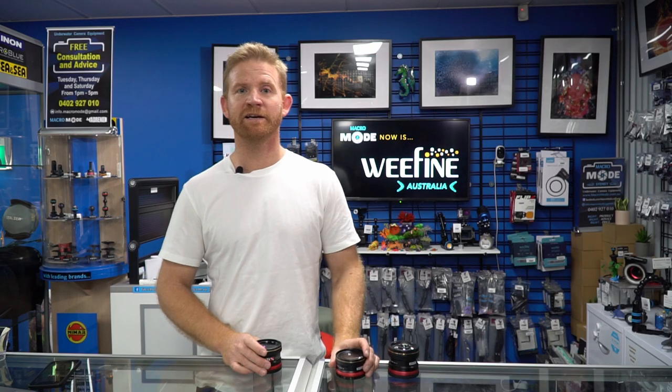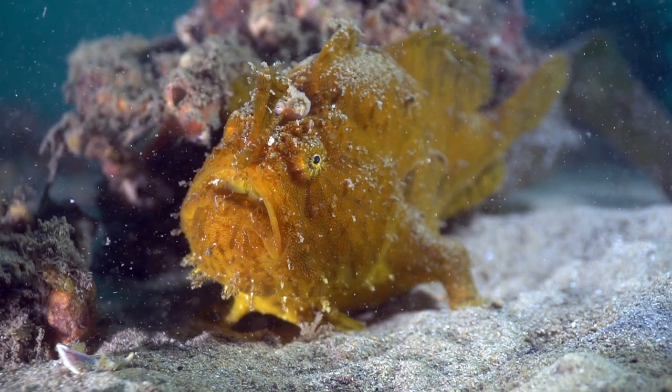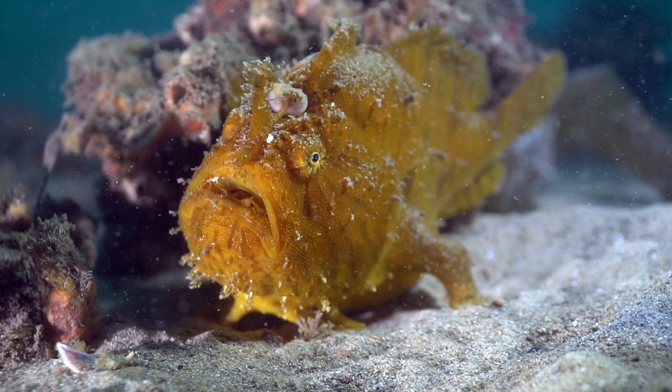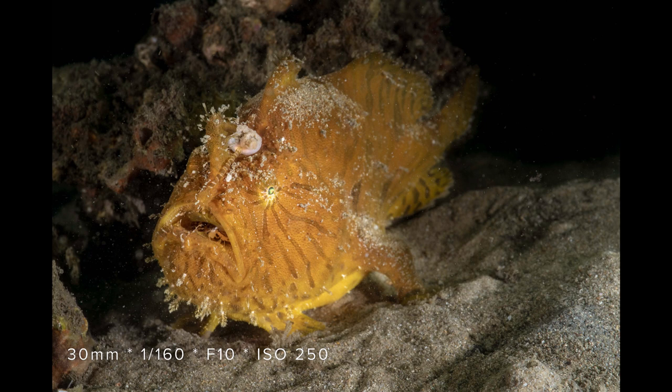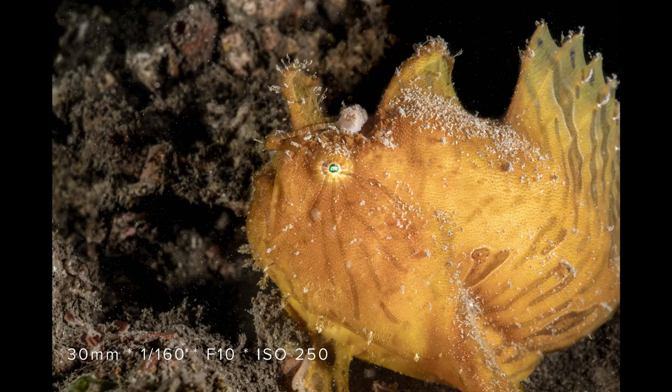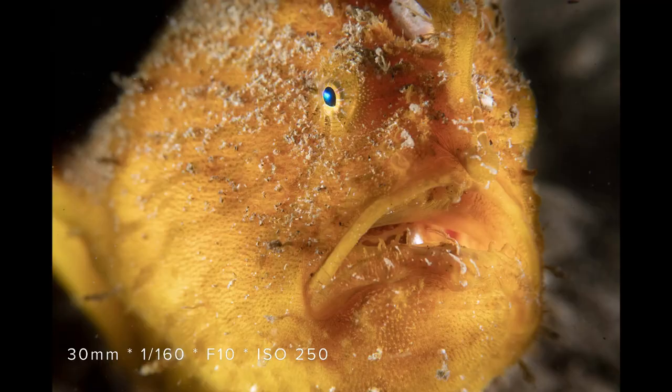Next up we were lucky enough to stumble across a frog fish — in Australia we call them anglerfish. Here's an image using just the lens I had in the housing, and now here with the plus 6, the plus 13, and the plus 23.